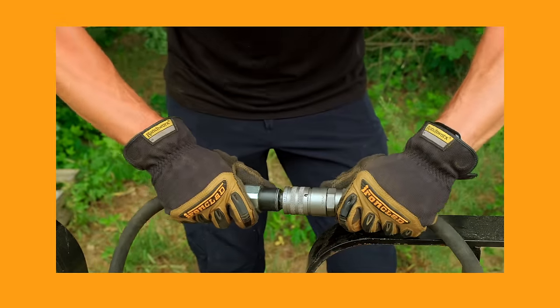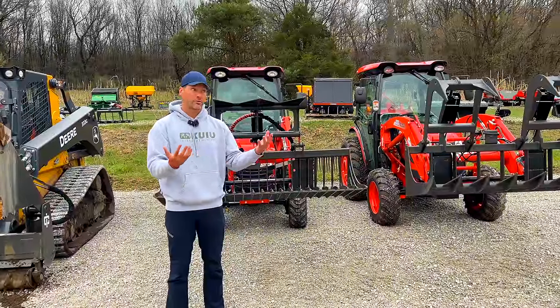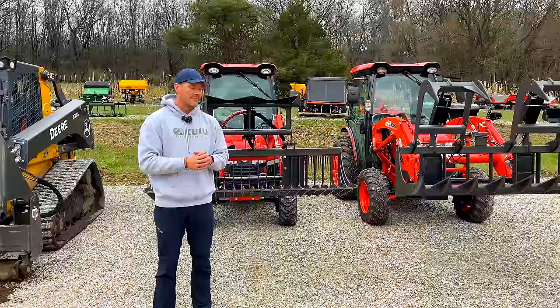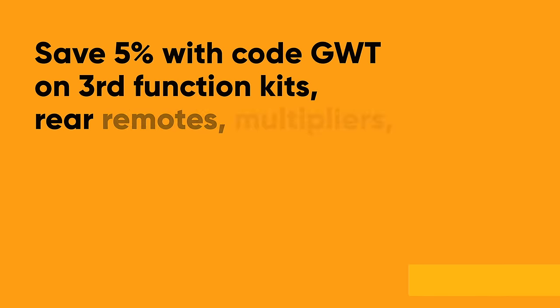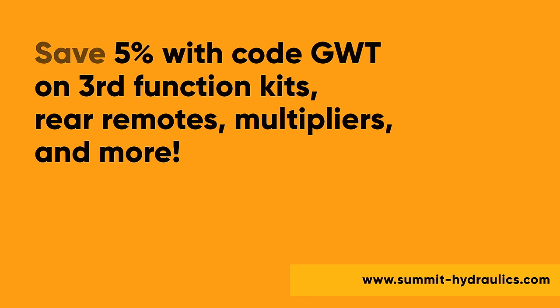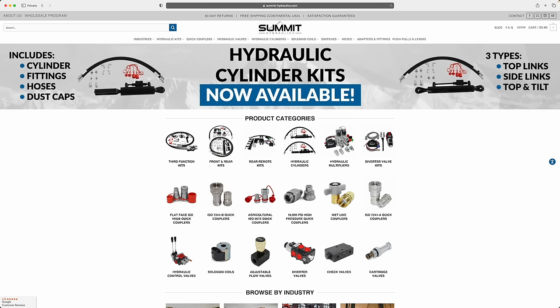Different fittings are needed, so you're adding costs to the price of the grapple upfront and 80–90% of the time it doesn't even work for you anyway. If you need a third function, hoses, or fittings, we don't sell them but one of our partners does — Summit Hydraulics. You can save 5% with code GWT, get your third function, rear remotes, multiplier, hydraulic top link, fittings, hoses, check valves, and regulators.